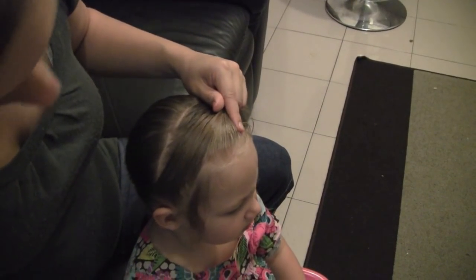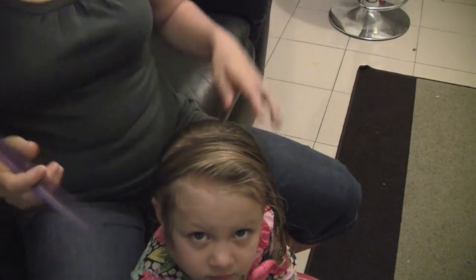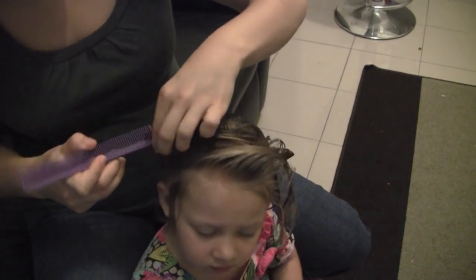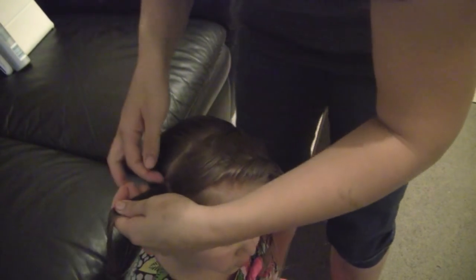We're going to start by pulling out the front pieces because that's how it looks in the end, so they don't get caught in the braid — they'll stick out if they're too short. Pull out the front pieces and then you're going to do a cornrow braid. If you don't know how to do a cornrow braid, there's a tutorial video on it, but I'll show you here again too.